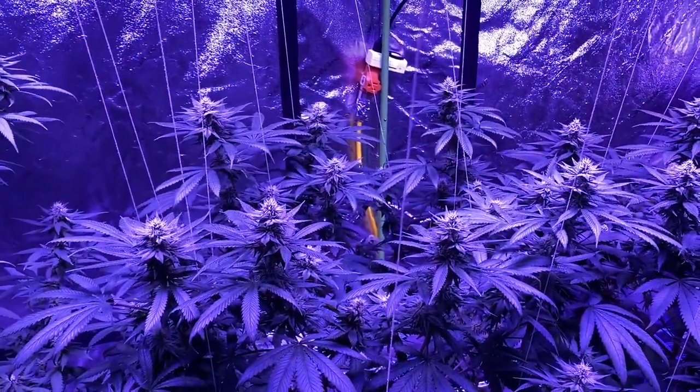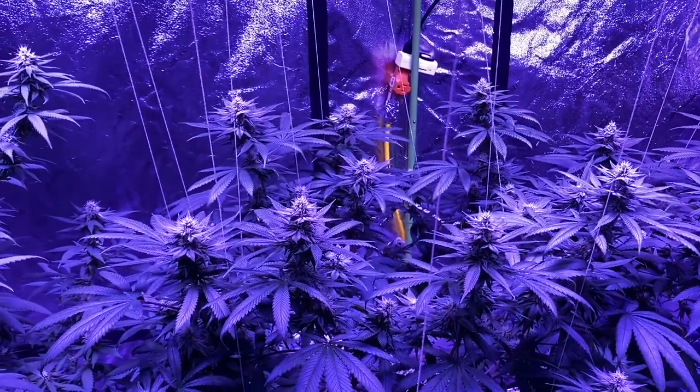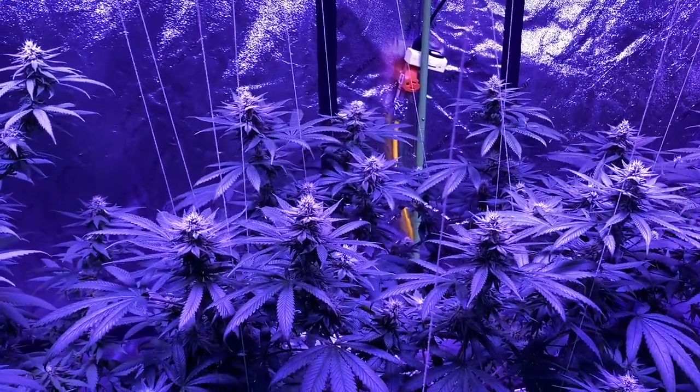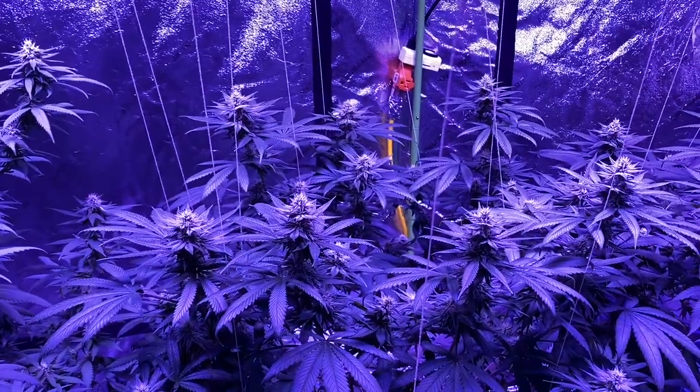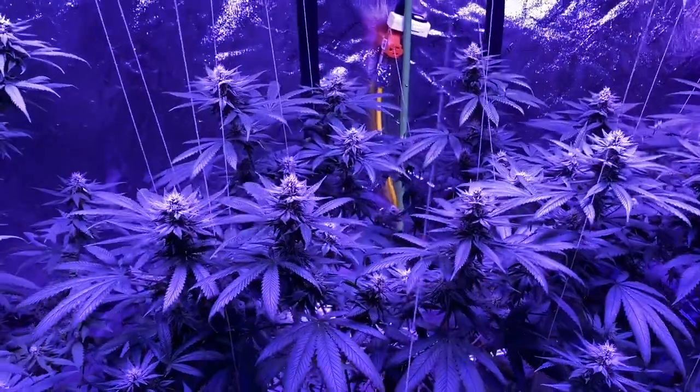I'm using a pH 6 water solution for all of the plants this week to maybe do a mid-flower flush, but the main reason is I just don't want any more burn on the plant. As you can see, this is coming along really well.